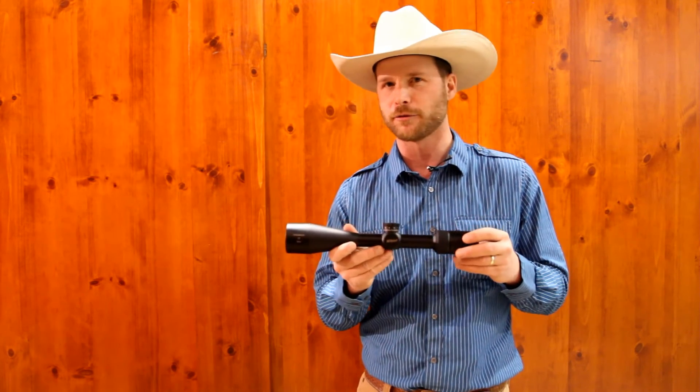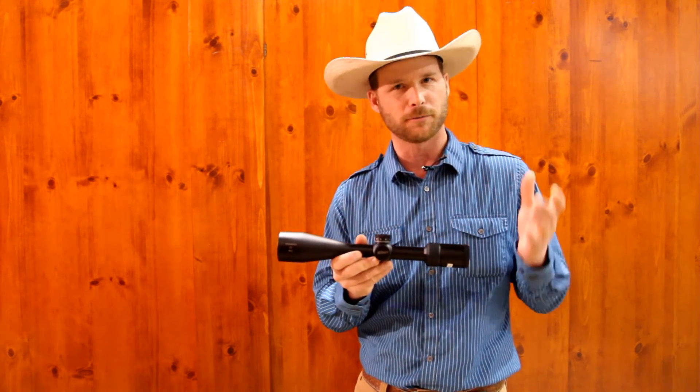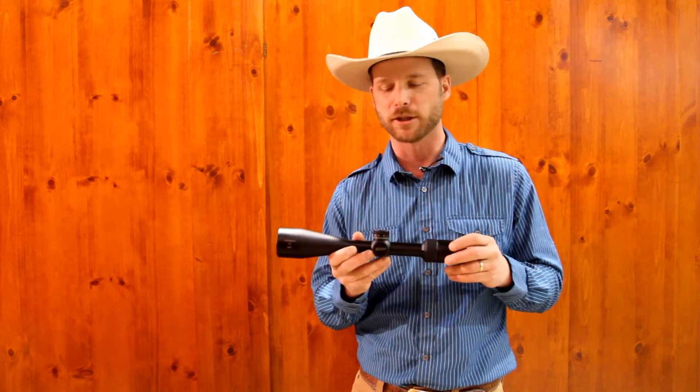MSRP on this scope varies from about $550 up to about $950. Street price may be a little bit less.